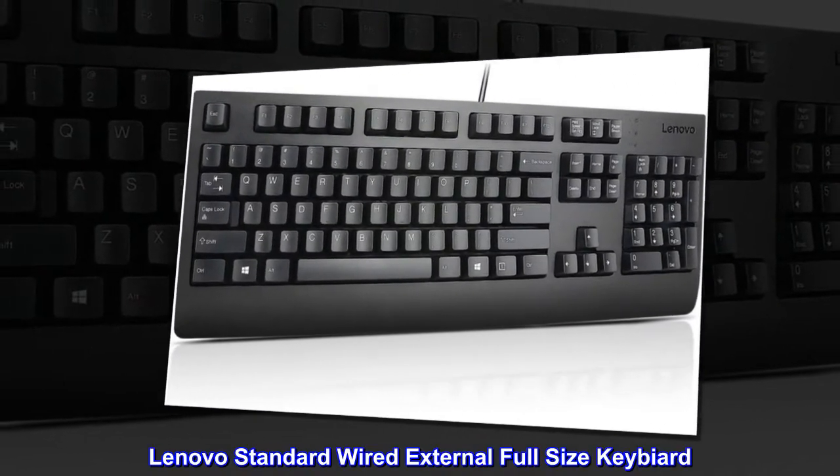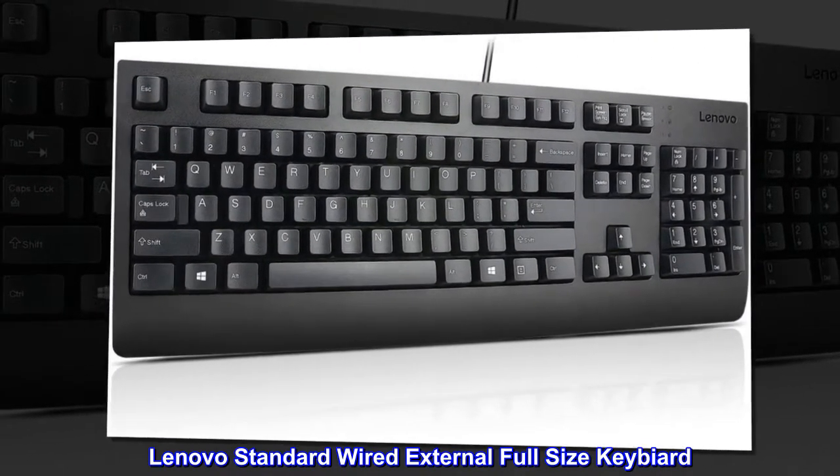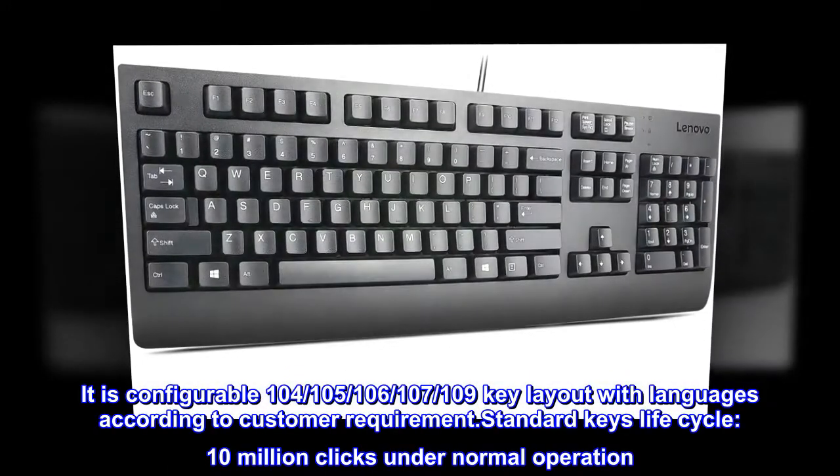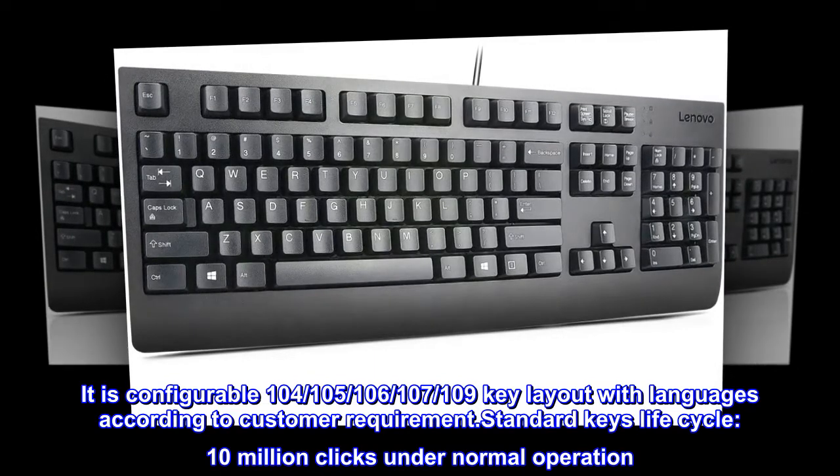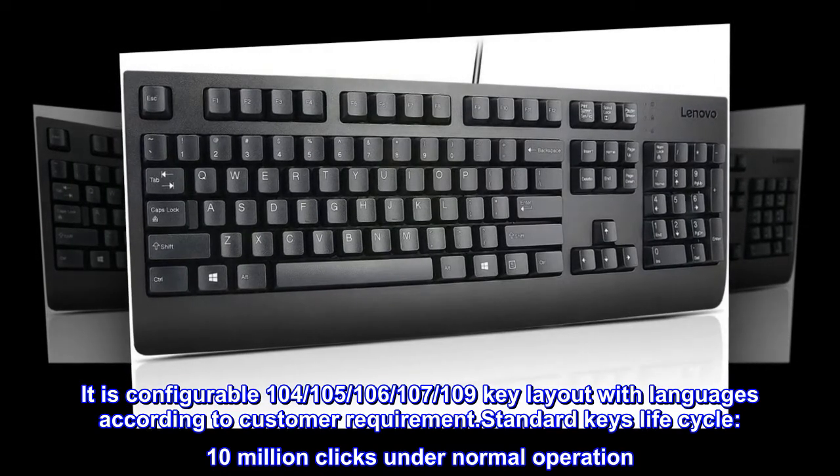Lenovo Standard Wired External Full-Size Keyboard. It is configurable 104, 105, 106, 107, 109 key layout with languages according to customer requirement.